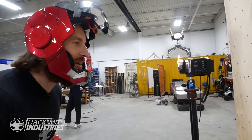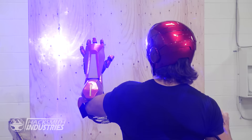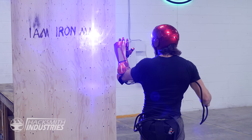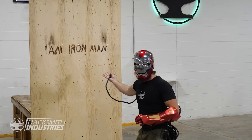Holy crap, it's on fire! But it's still kind of working — look at that. I am Iron Man.